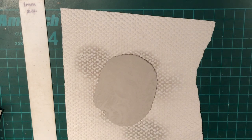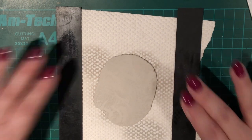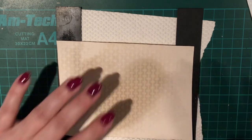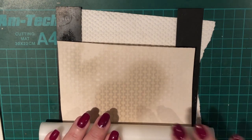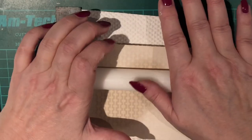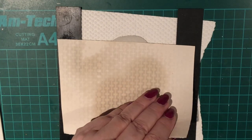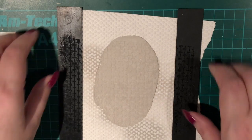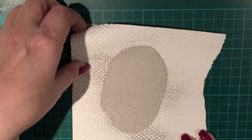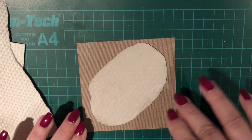I'm going to lift my clay up and place it on what's going to be the bottom texture. Then I need to swap my one millimetre spacers and bring in the 0.75 millimetre ones, then place the top wallpaper and roll very firmly across the clay once.